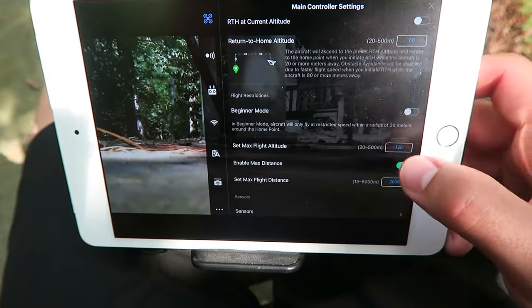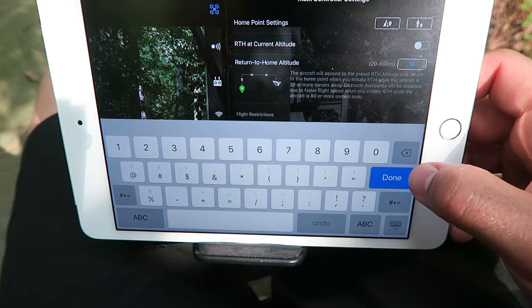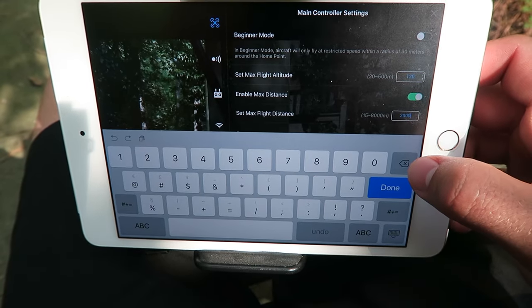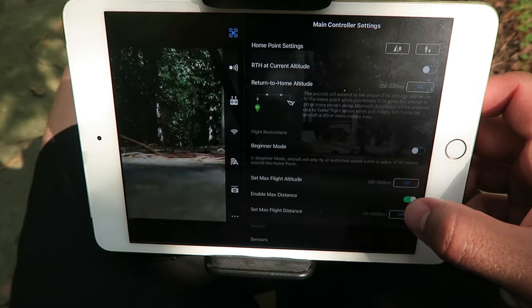Setting your max flight altitude and max flight distance might also be a good idea. Right now I have a max flight altitude at 120 meters, which is about 400 feet — the FAA limit in the United States. Max flight distance is at 2,000 meters. So if I'm kind of engrossed in my controller and not really looking where I'm going, I'm not going to go further than 2,000 meters by accident. It's creating an artificial boundary.